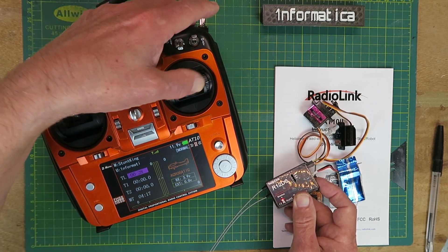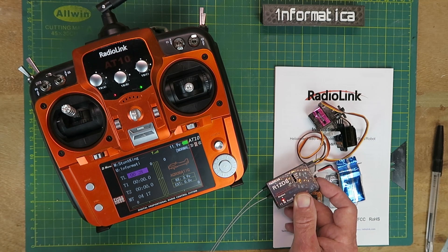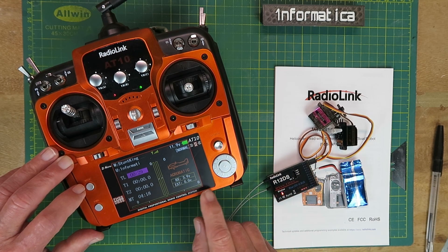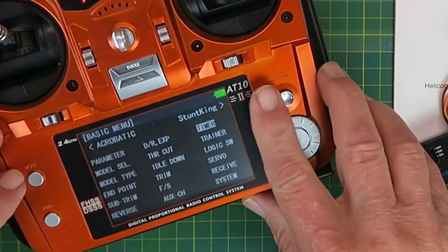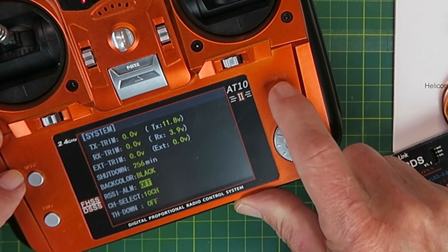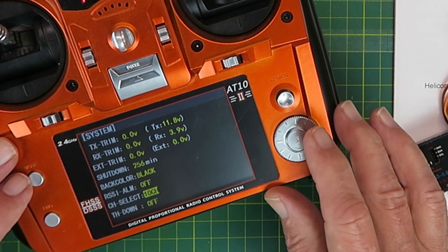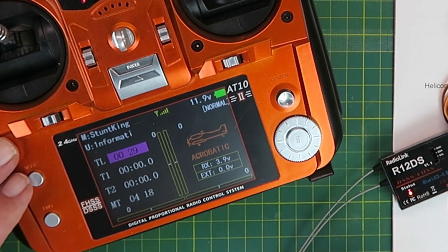Moving the aileron or elevator servo confirms everything is functioning correctly. Just be aware that receivers with fewer than 12 channels require changing a parameter on the radio to bind them. Long-pressing the mode button, going down to the system menu, you can choose between 12 or 10 channels. In my other model I'm using a 9-channel receiver, so I put that down to 10, then exit those screens and you're good to go.